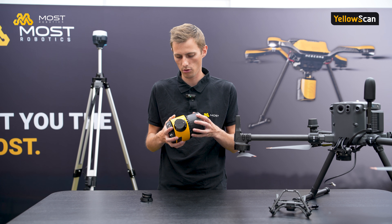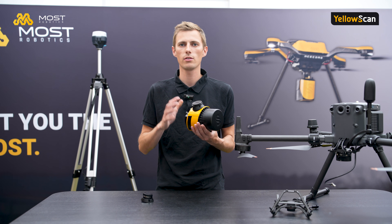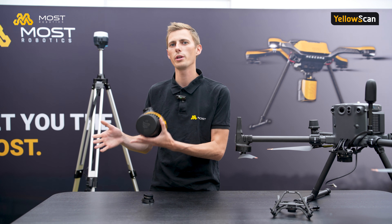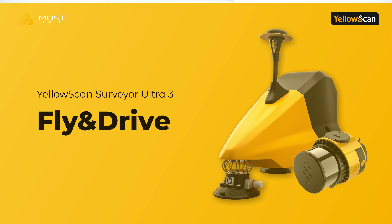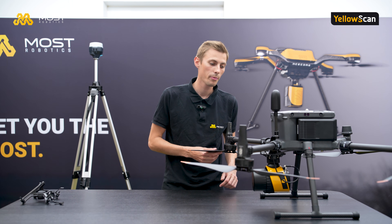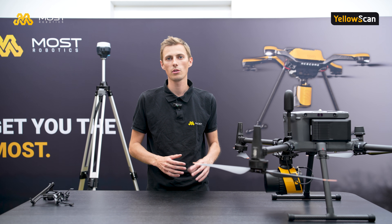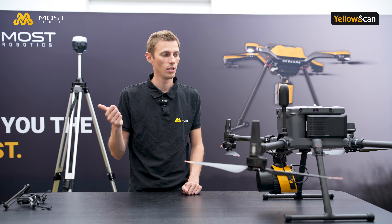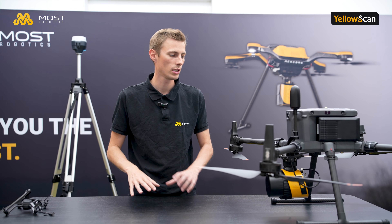That's why it also comes in different OEM versions — that will be a separate video explaining the difference between YellowScan's OEM products and standard solutions. Another big advantage is not only using it on DJI drones because of the light weight, but also on bigger drones like ACE Core NOAH, the Hexadrone Tundra, and others.